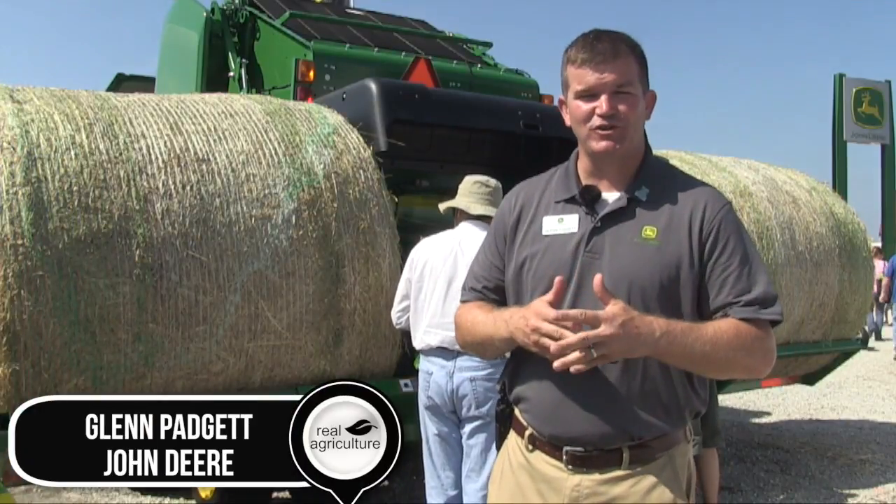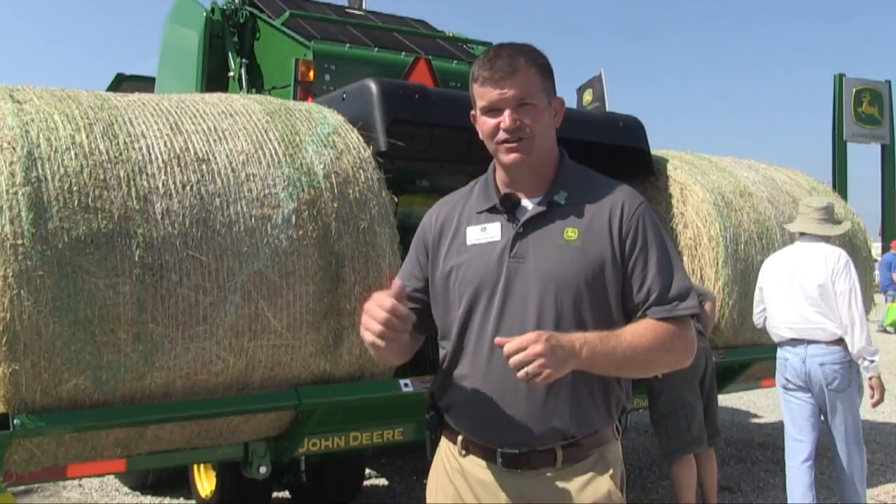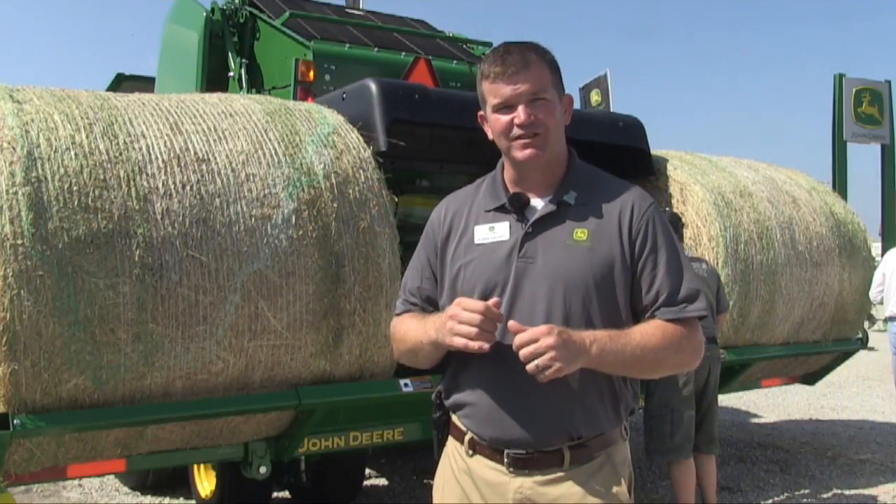Hi, I'm Glenn Padgett from John Deere Tumworks. I'm the Senior Marketing Rep for the Round Balers. I'm at the 2017 Farm Progress Show and I'd like to introduce two new products we're bringing out to the market this year.